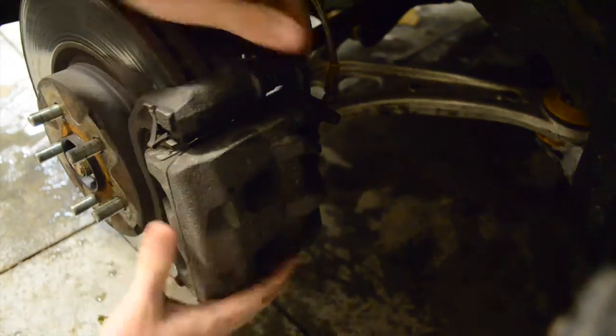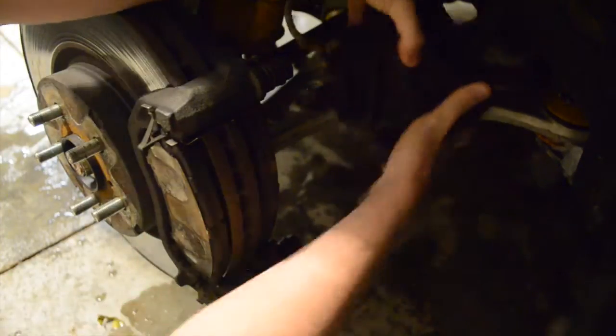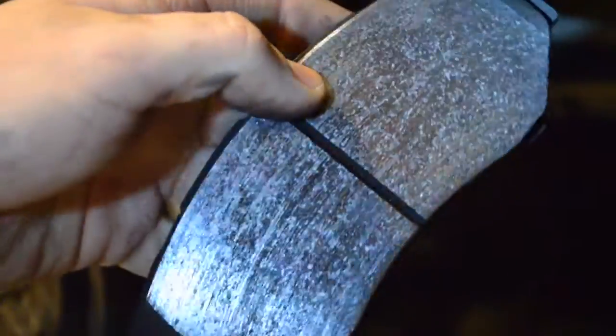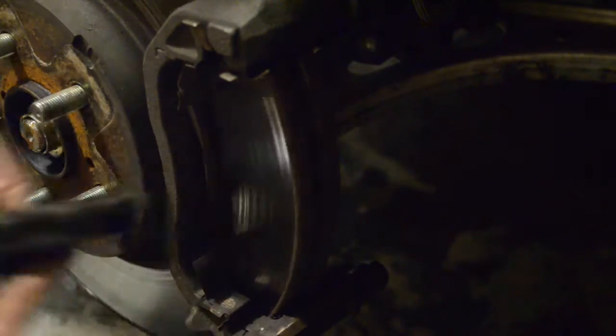Once both bolts are off, you should be able to wiggle this part off of the caliper. Be sure to set this aside without putting any strain on the brake line. Now you should be able to remove the brake pads fairly easily. I will be reusing these brake pads — there isn't too much damage to them and they still have a lot of thickness left. These are Hawk performance pads and they're quite expensive. However, it's very common to change out your brake pads when you change the rotors — in fact, I would recommend it. Don't forget to remove the rear brake pad as well.